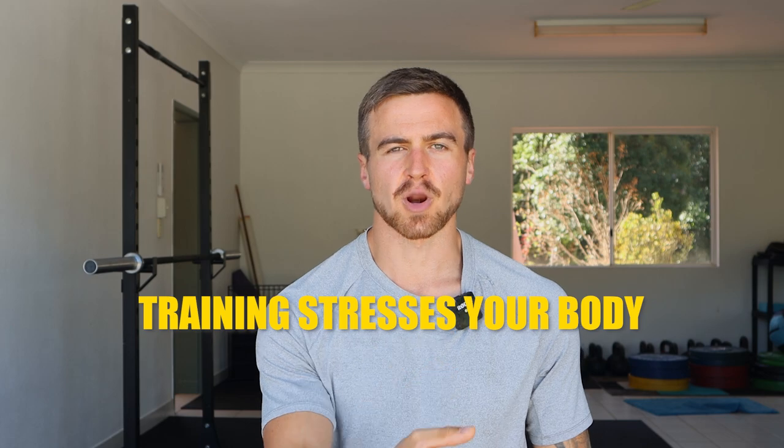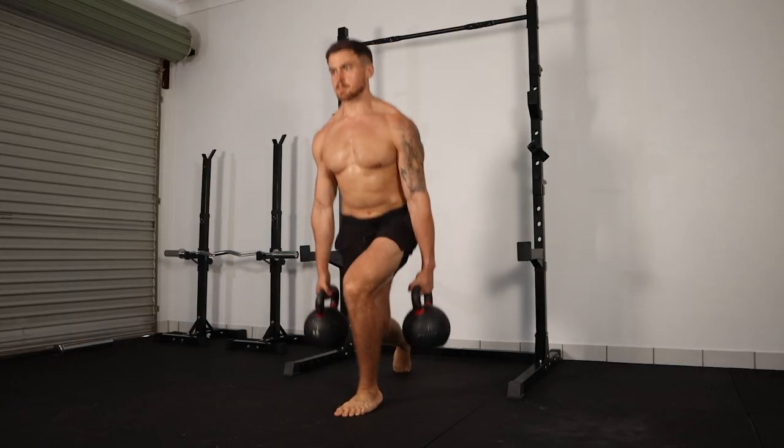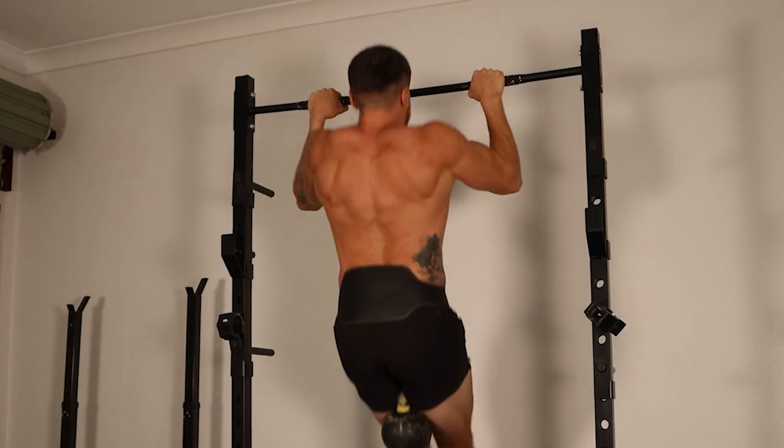To understand how this tool can give you an advantage, you need to understand something about training first. The point of training is to stress your body. This stress then stimulates your body to create adaptations — become faster, stronger, fitter, build muscle mass — whatever it is that you're looking for. You are looking for the adaptation out of training.